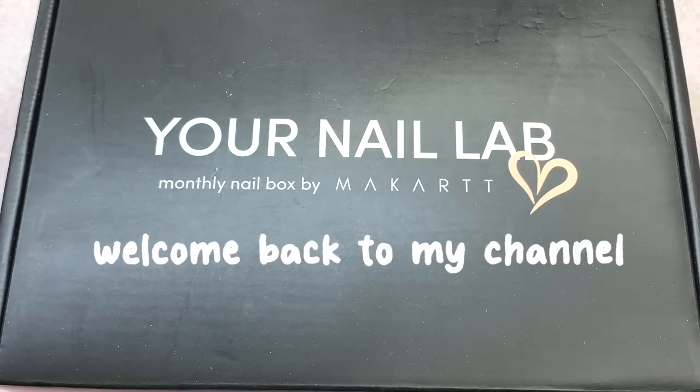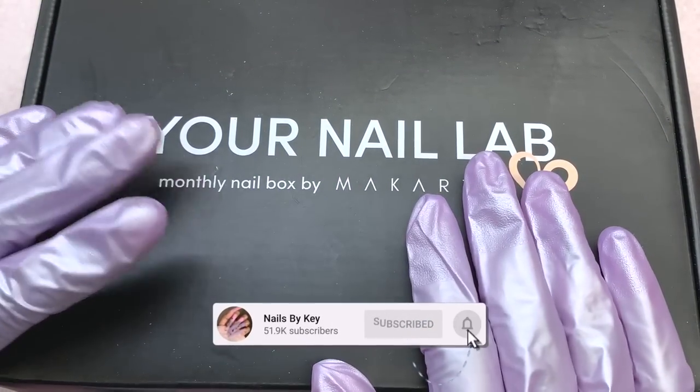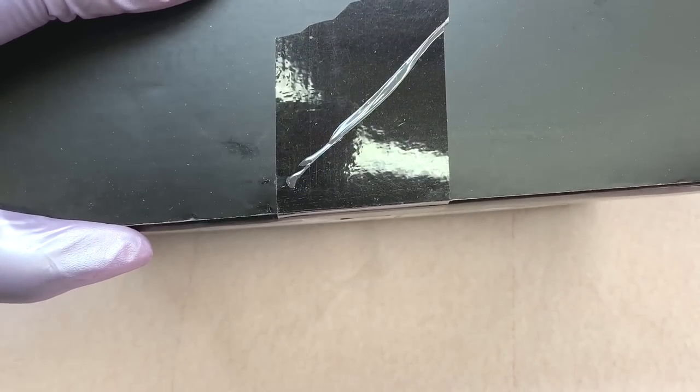Hey guys, welcome back to another video, and welcome if you're new — don't forget to hit that like and subscribe button. Let's get right into today's video: I'm going to unbox the Your Nail Lab box for the month of April.